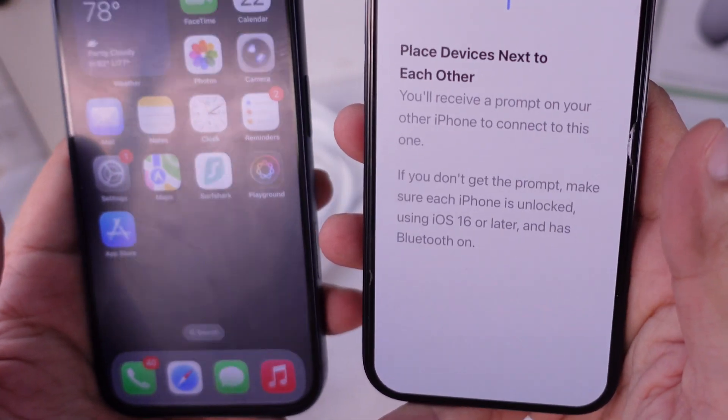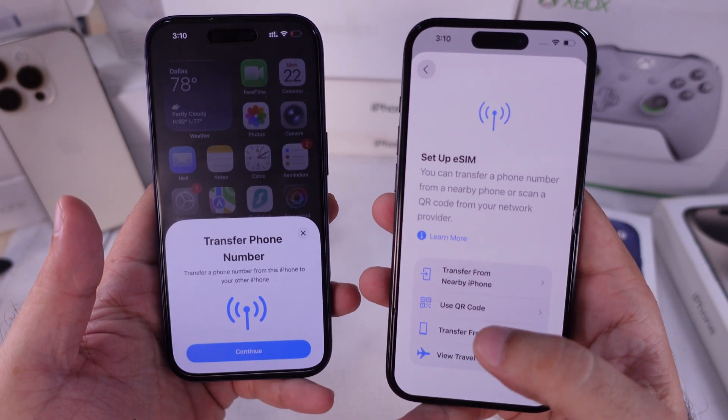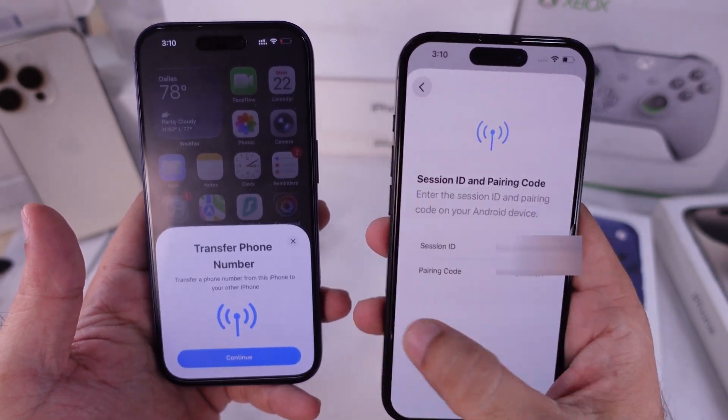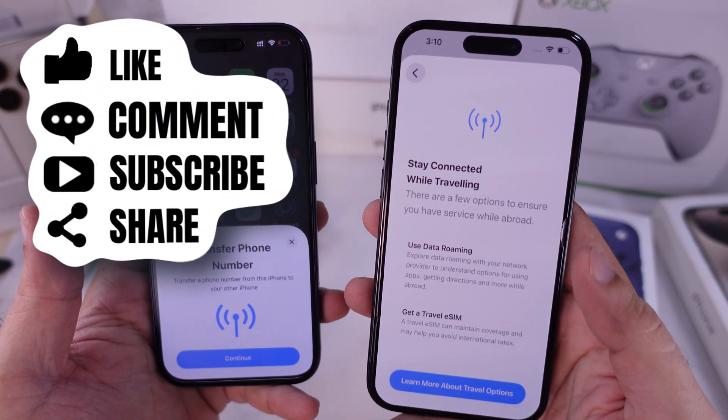If you encounter any errors, contact your carrier. Leave a comment below to get more details about your carrier and guidance from our experts. I hope you liked this video — don't forget to like, share, and subscribe for new free tech guide video updates.